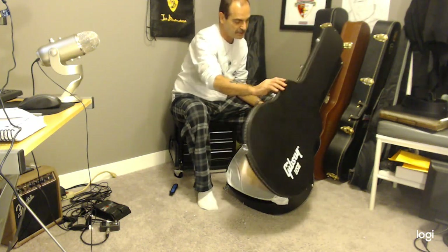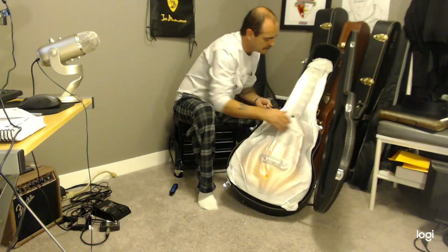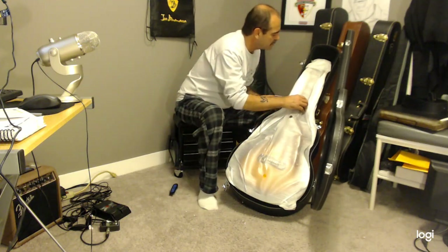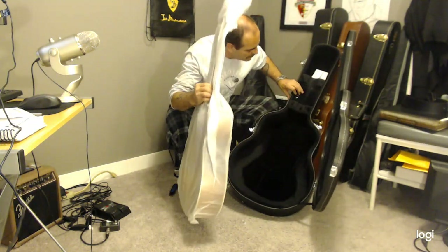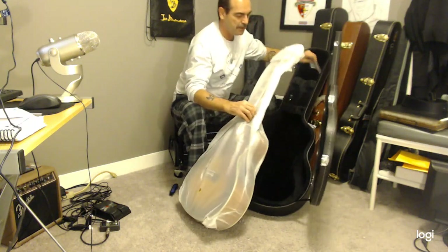Let's get the case open — it's kind of sweet. So far so good. Oh, everything smells great, it's got a nice new smell. Oh, this is good. Let's get that first.